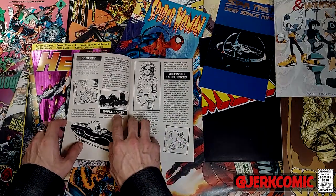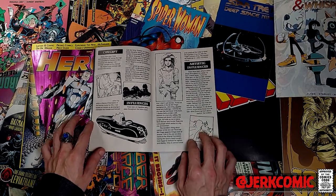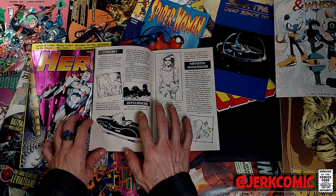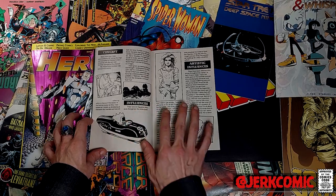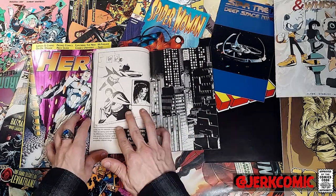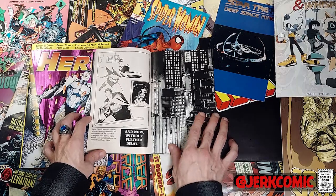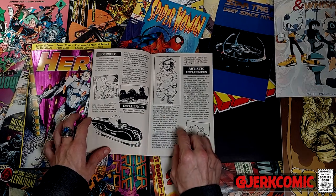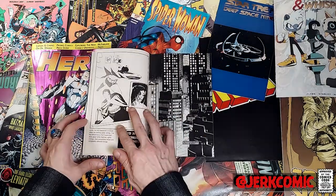Matt Wagner actually talks about how he'd written this series before — he'd written it one time and DC just didn't like what he did with Batman. He went and talked to Denny O'Neill, and Denny O'Neill really explained the difference between Superman and Batman, which was something Wagner thought he was missing, and Wagner really took it to heart. I'm a big fan of this series — I thought it was very well written and the art is absolutely astounding. Wagner talks about how the art came to be and what influences were on it, including Bill Finger and Dick Sprang.